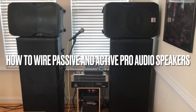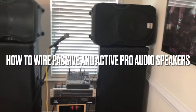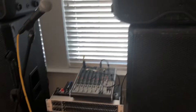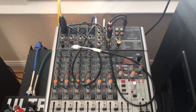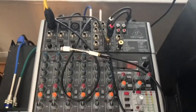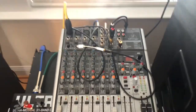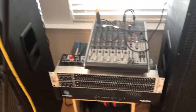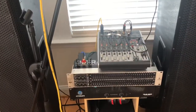Hey guys, thanks for watching You Can Fix Anything. Today I'm going to show you how to wire up a passive speaker and an active speaker into a Behringer Xenix 1204 USB mixer. This is an 8-channel mixer, and we're also going to have a 31-band equalizer.